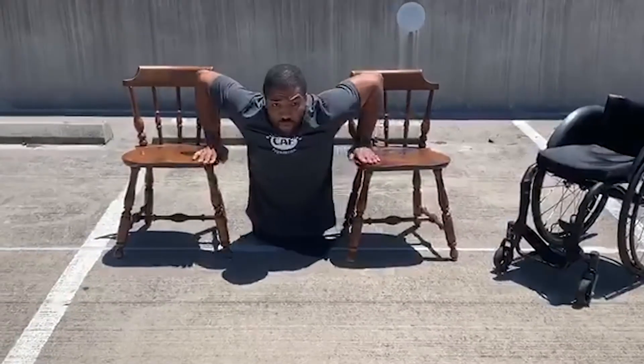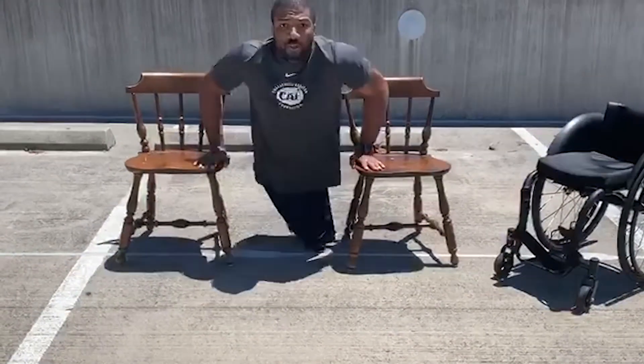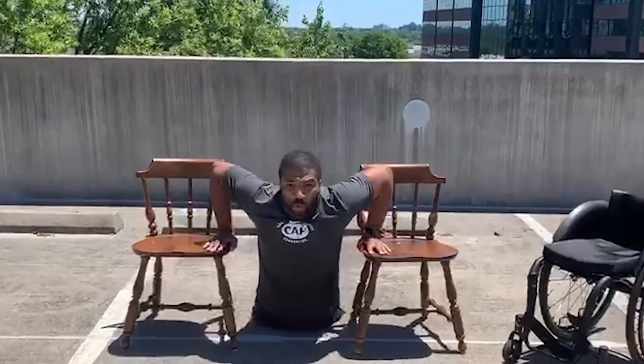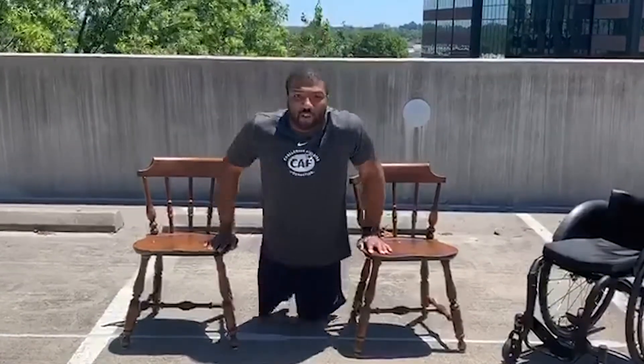On both chairs, you breathe here, then you go up and you go down. This gives you a little more range of motion while you're actually working out.